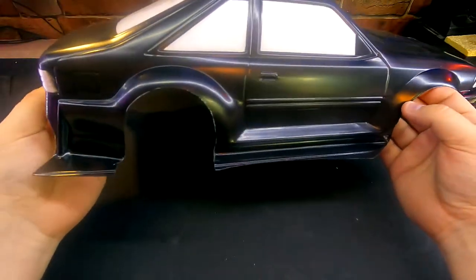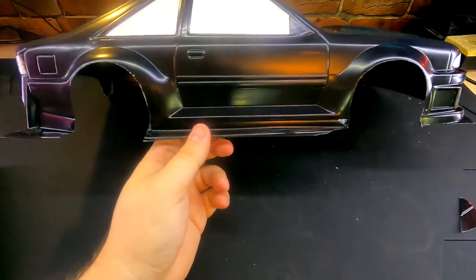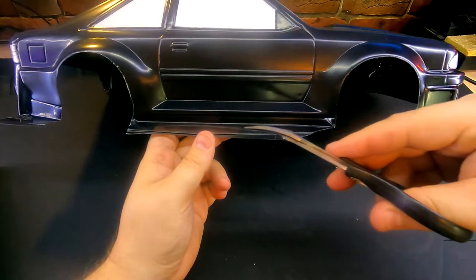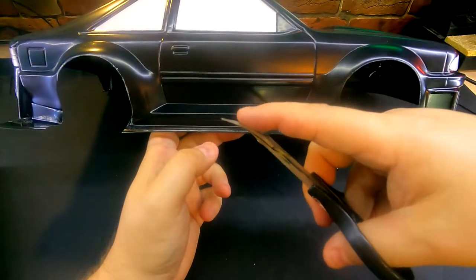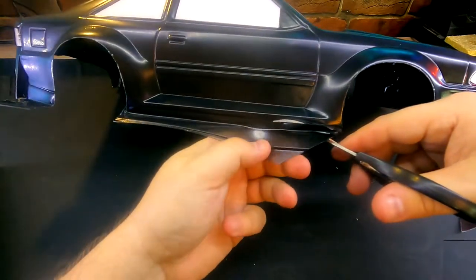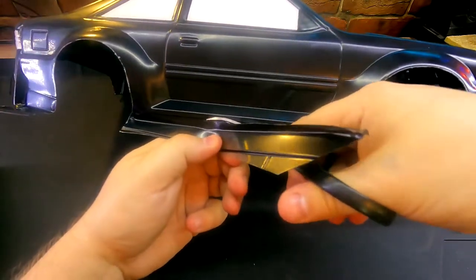Now with our rough cut done around the back of the bumper, you can see we have a body that's starting to look more like a body. Now we need to cut off this extra flashing that's here. We're going to use that same technique about not cutting all the way to the end of the scissor, but we're going to hold the scissor in this position. This way as we move across the body you see we're cutting a nice straight line. You'll also want to pull this body in front of the scissor so that the body is not interfering with the scissor as you make your cut.